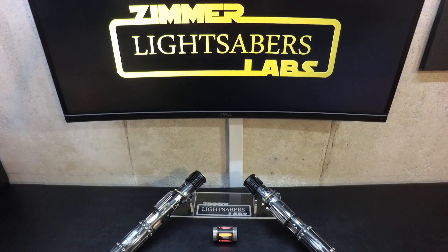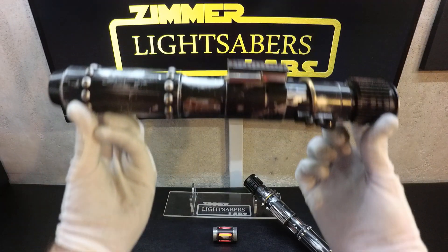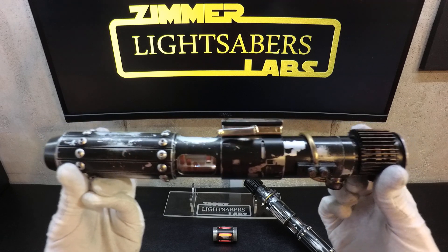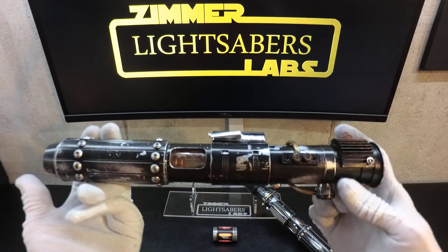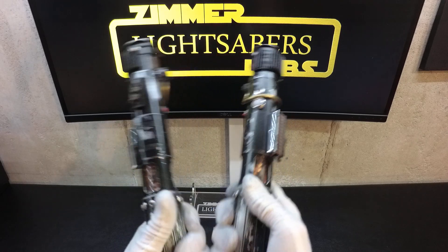Hey guys, it's Ethan from Zimmerlabs. I'm here to do a quick video today of some Mara Jade Sabers that Jonathan sent me to repair. These were done by Starship Sabers probably a year or two ago. Evidently they had issues right away and the smith is either out of business or he can't be found at the moment, so Jonathan wanted me to get them up and running.